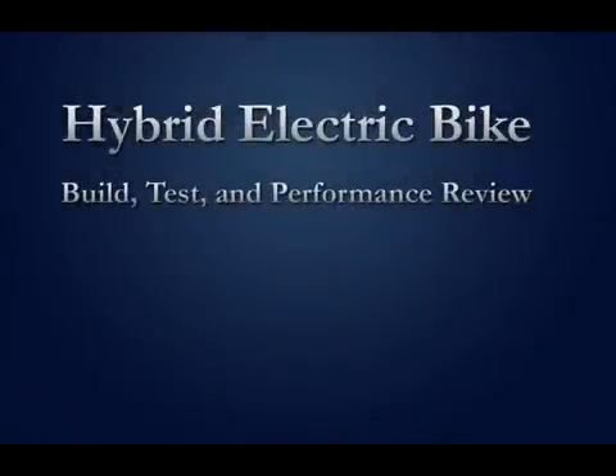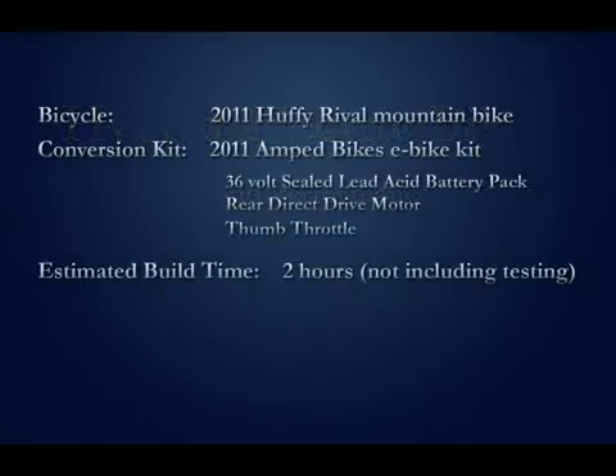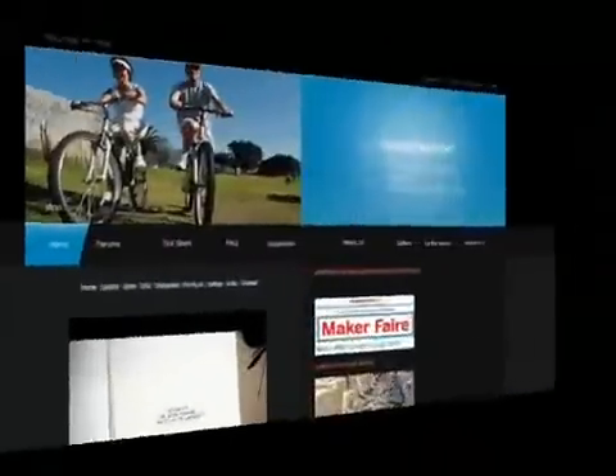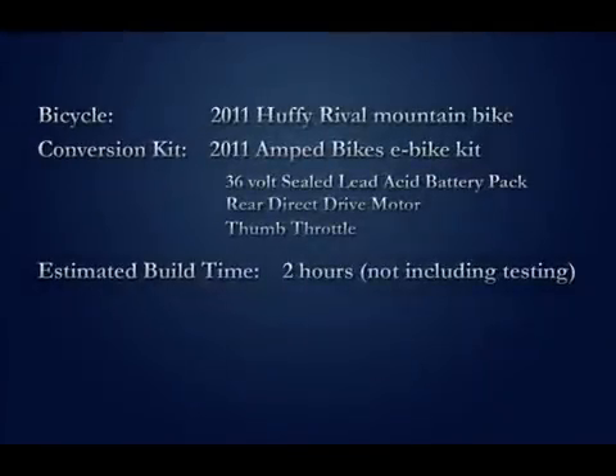This is a build, test, and performance review of an electric bike conversion. The bike we're going to be using is an inexpensive mountain bike, and the kit is a new Amped Bikes rear direct drive with a 36-volt sealed lead acid battery.